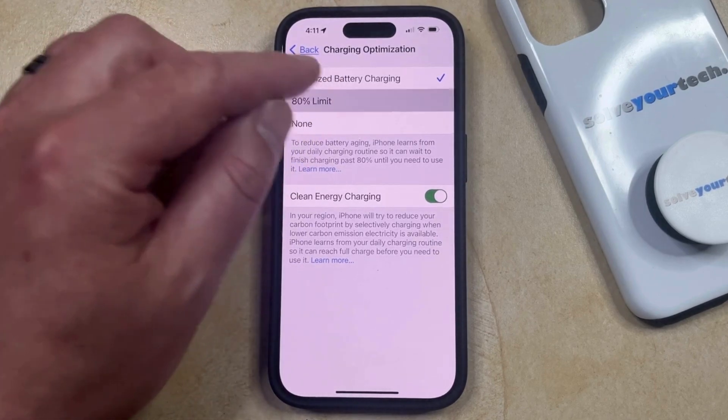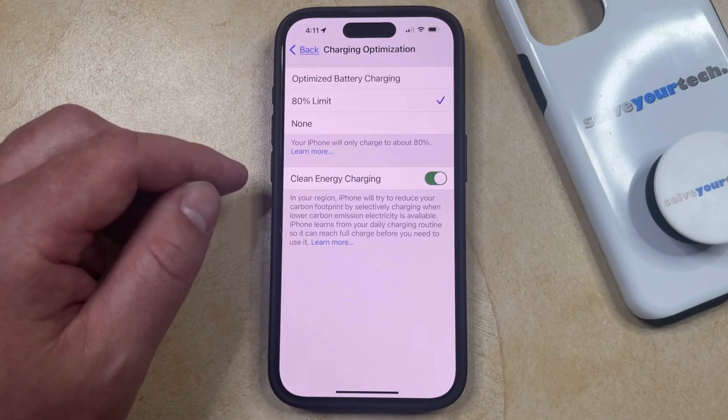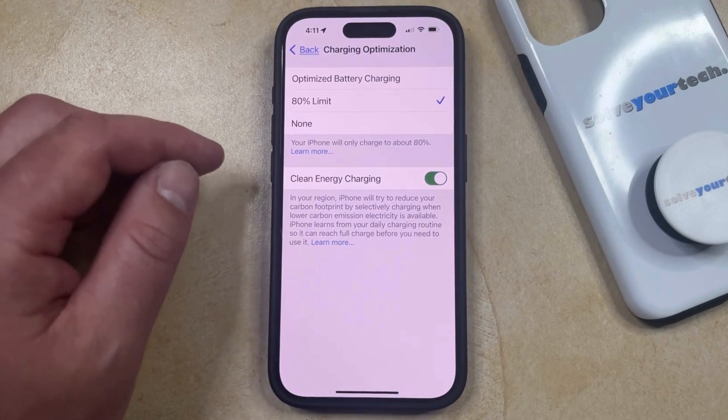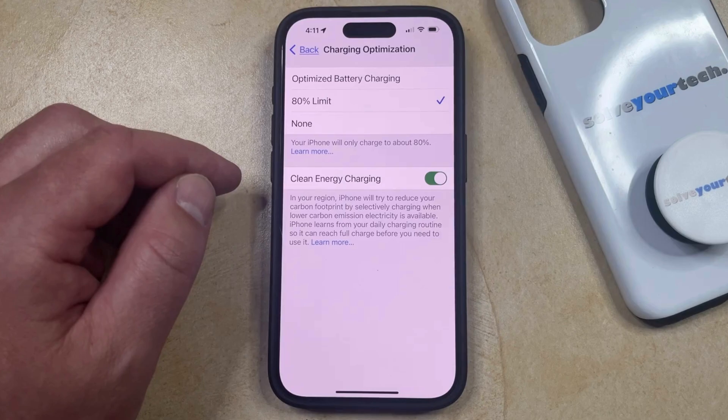or you can select the 80% Limit option where your iPhone is only going to charge to about 80%. Basically what this does is it charges your phone to 80% and then it stops charging, and then if your phone goes back down to 75%, then it's going to charge it back up to 80%, effectively keeping it around that 80% limit so that the battery doesn't degrade very much.